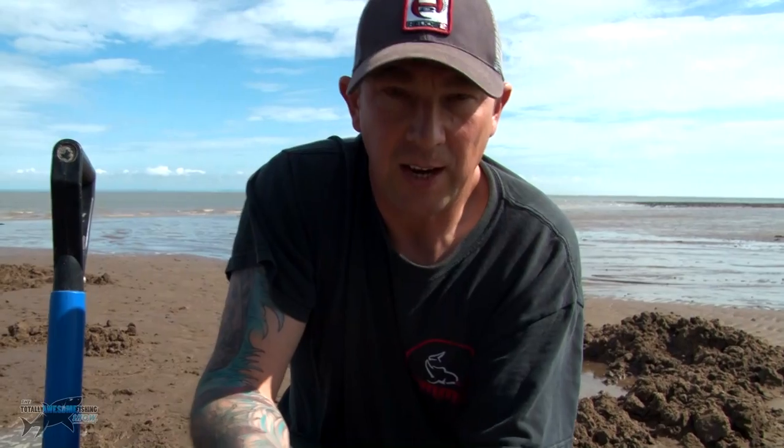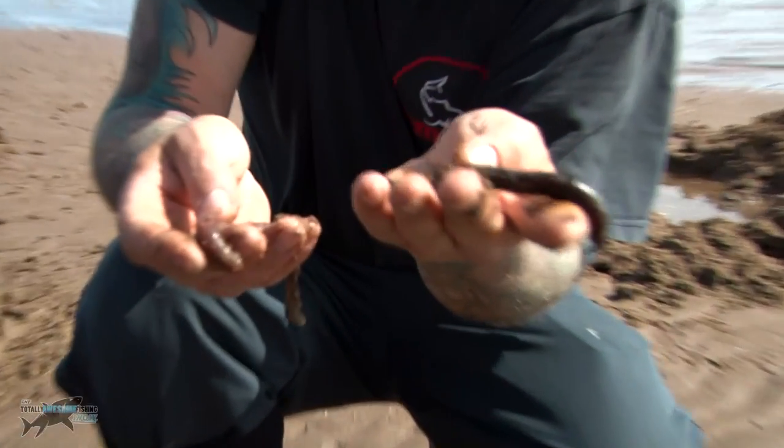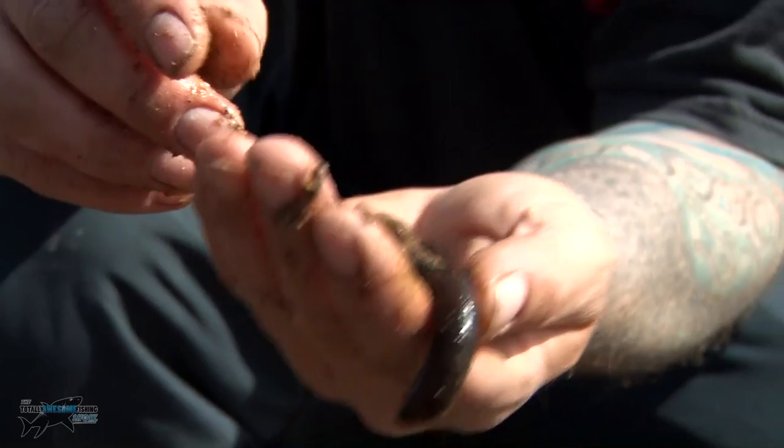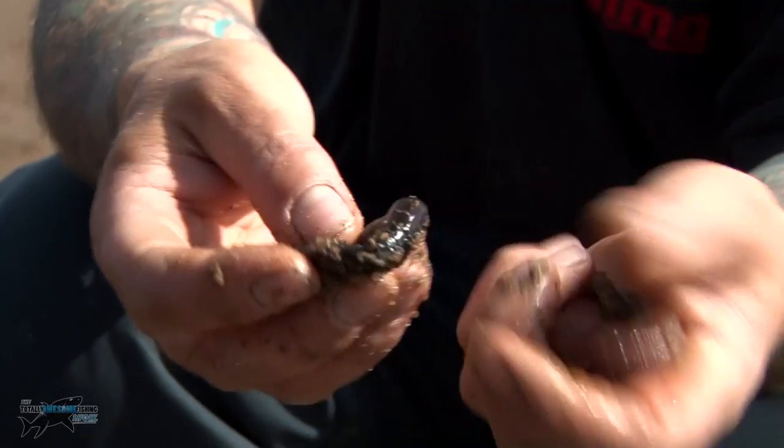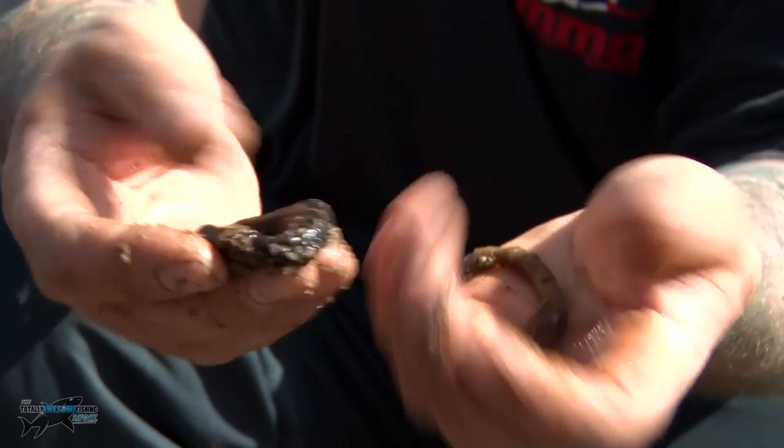You quite often find when you're digging worms you'll get two or three different colours. As you can see here, we've got one black worm, some very much darker ones, and a lighter coloured worm. You do tend to find that the black worms are a lot tougher — I don't know why, I'm not sure if they're a different breed — but they always seem a bit tougher.